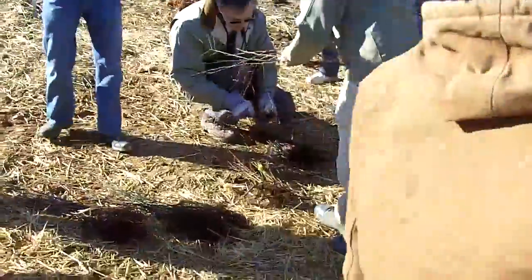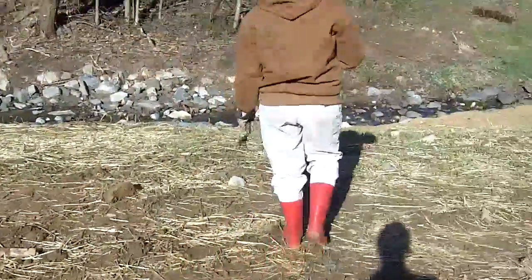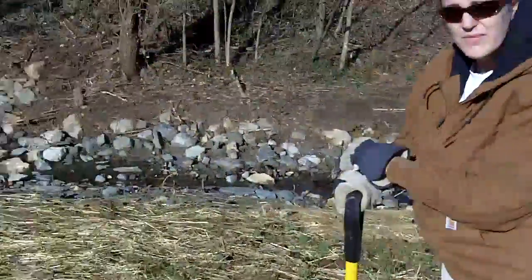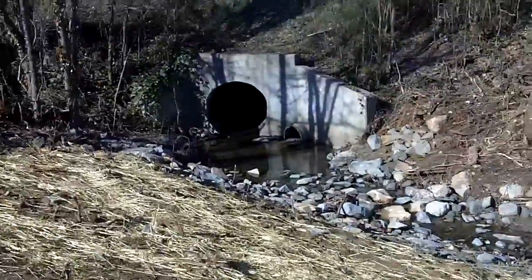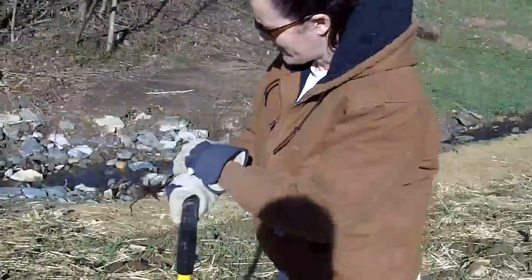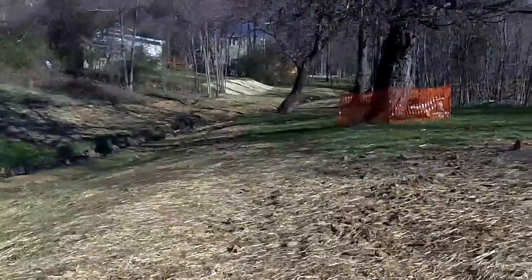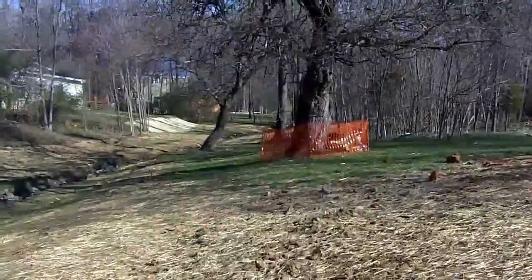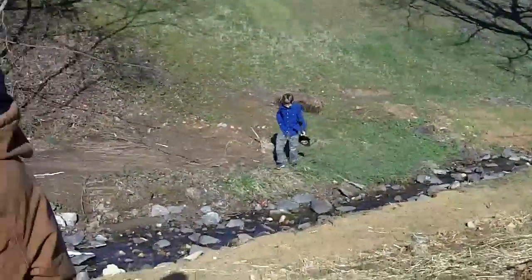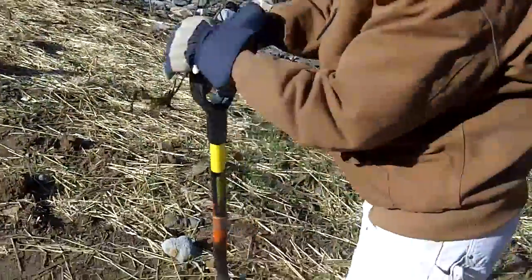This is a blueberry, so if everybody comes over here they can see exactly how we're going to plant it. This stream reach being restored starts here at the culvert and then goes down past you on the right, winding through. This is Baldwin Park here in Carrboro — a town park where we've had some erosion along the stream banks. This is a stormwater-fed stream, and this is part of the Jordan Lake watershed.